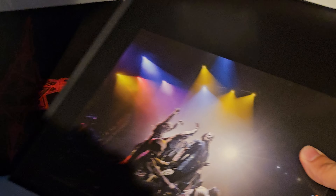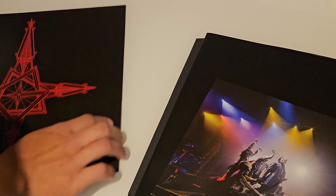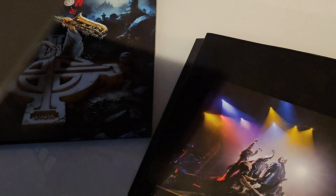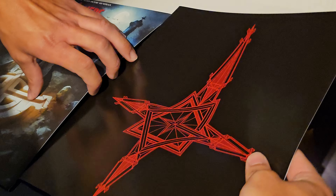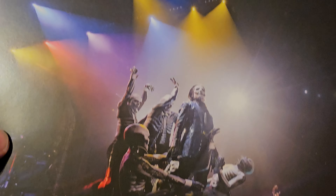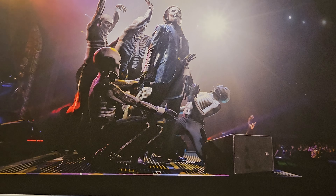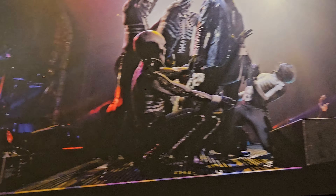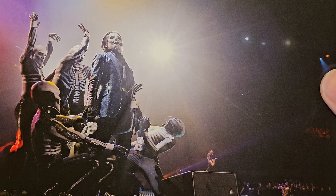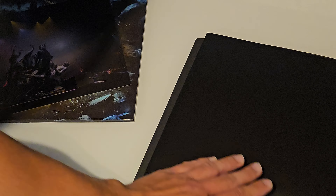There's a surprise in here. It's not a postcard because it's quite a bit bigger - just a frameable card. Very nice, looks really cool with the skeleton dancers there and Papa. I'll probably frame that - that's really nice actually. Nice addition to this release.